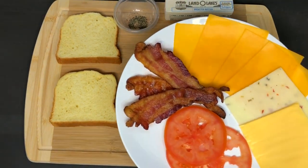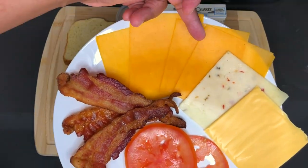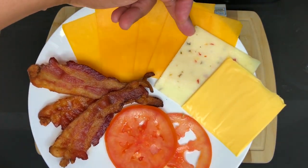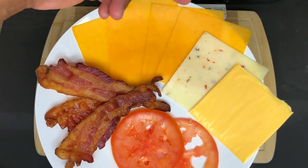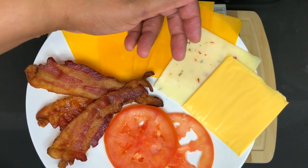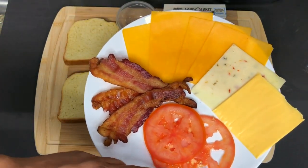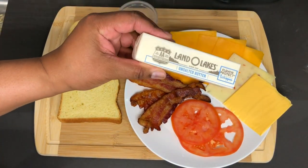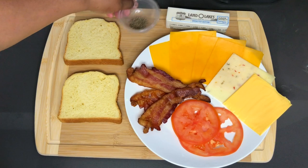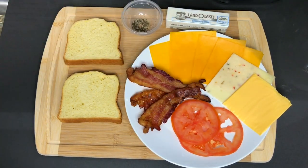Here's all of what you will need to make this sandwich. I have four slices of sharp cheddar cheese, one slice of pepper jack — this is optional but if you like a kick to your food then this is the best way to go — and one slice of American cheese, sliced tomato, some bacon, butter, and also a little bit of black pepper.